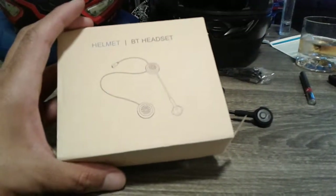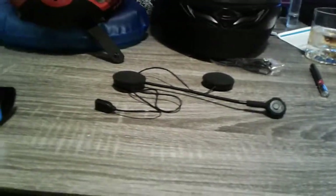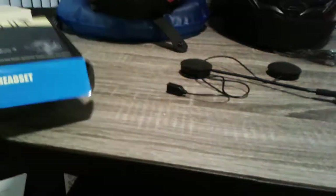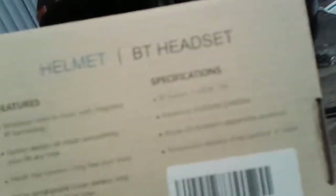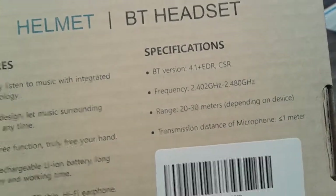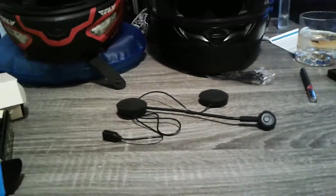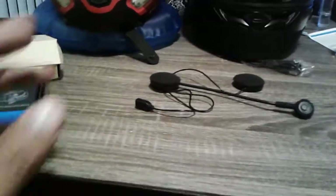This is the box the latest one came in, and it is branded as a 4.1 Bluetooth versus the 4.0 Bluetooth on the older version. I don't really know what the difference is and don't really think I care either.